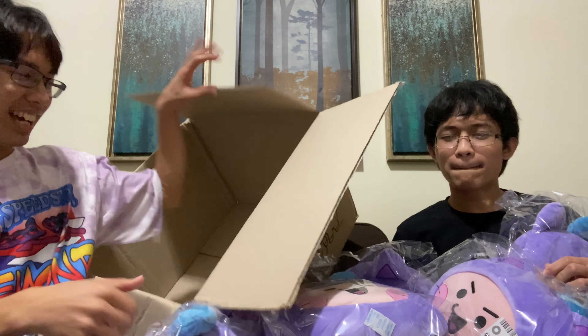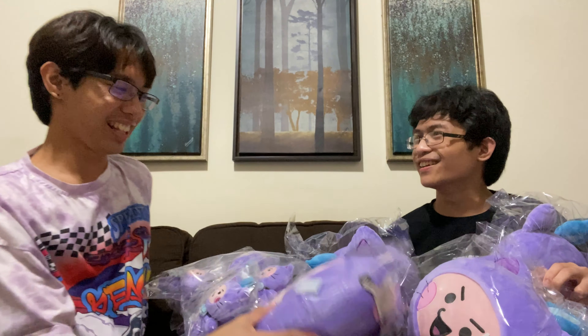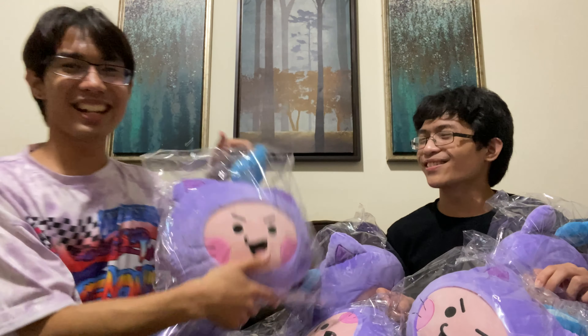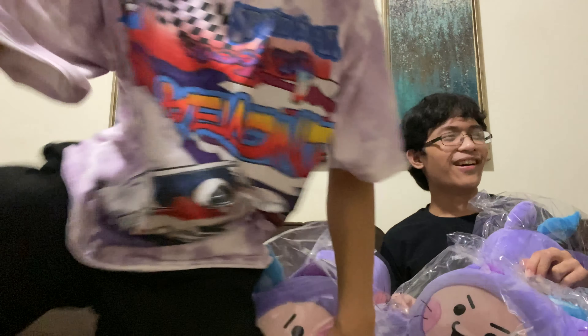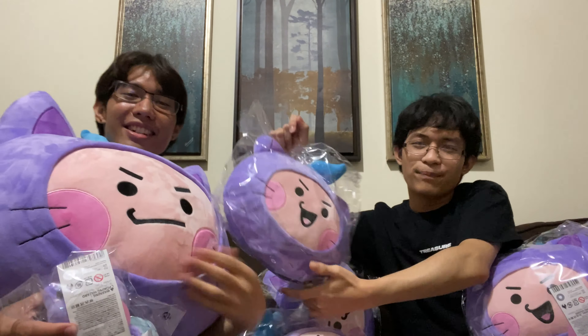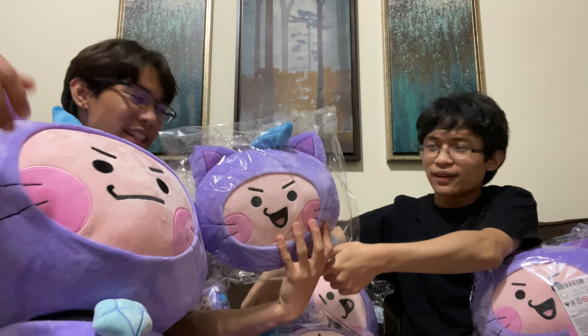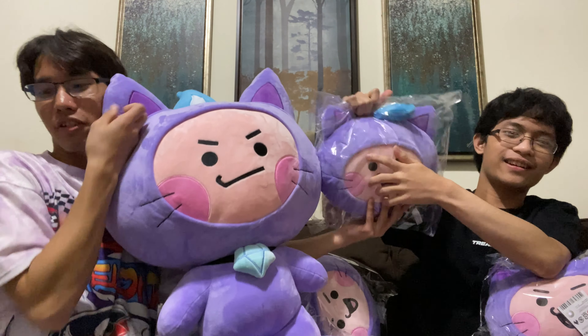I appreciate it! Chili, you're not having them all! I wanna keep everything! Wait, let me get Jumbo Chili — your siblings are here! Jumbo Chili! Chili, here's your brother and sister! Let's compare the sizes!